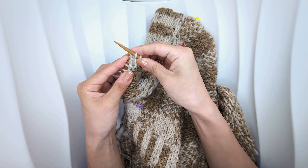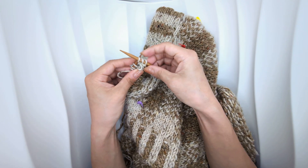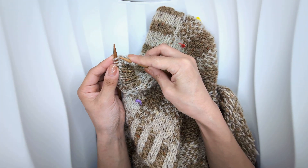Excuse me as I quickly double knit up to the point where I want my buttonhole to be.